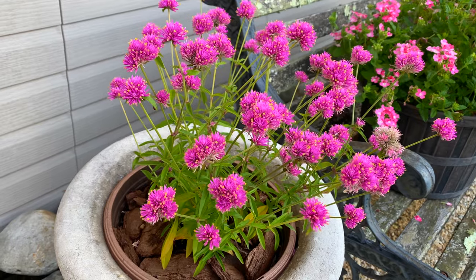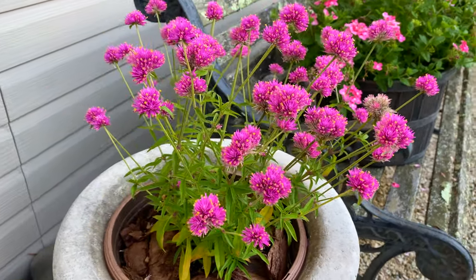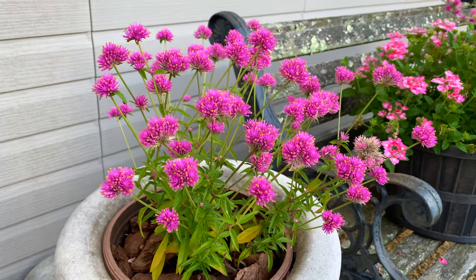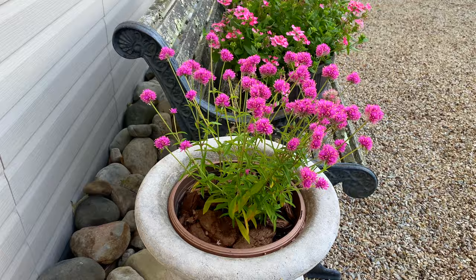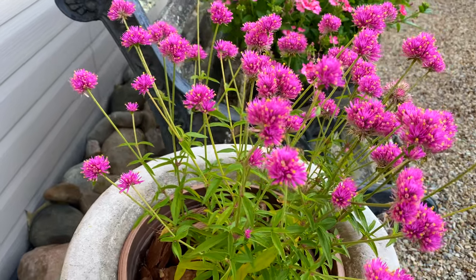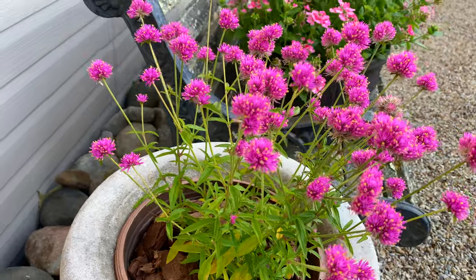On the Proven Winners website, it says that Truffula Pink Gomphrena are great for hot and humid weather. This morning it's only seven o'clock and I'm out here because it's already in the 90s — heat indices going up to about 105 today. It's humid, it's soupy. So that's good, check. They're long-blooming all season, and deadheading is unnecessary. Gomphrena is also called Globe Amaranth and it's grown as a flowering annual everywhere except zones 9 through 11, where it can be kept as a year-round plant. These plants are drought tolerant, great for container plantings, and they attract bees and butterflies.